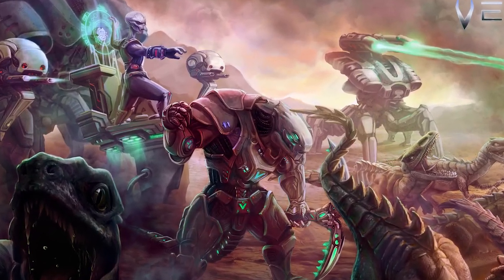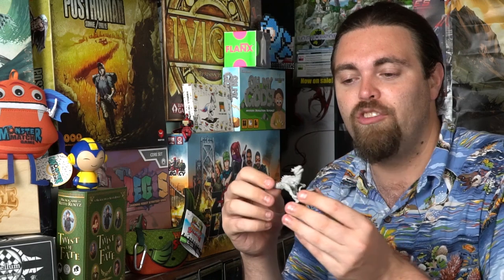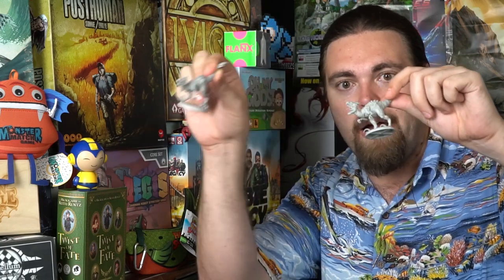I'll talk about how long it took to assemble, how complex it was, and how similar the game is to Warhammer Fantasy and 40k. These models actually have more bits than Warhammer 40k per model, which gives you more variety but pushes it more toward modeling than simply getting ready to play. For the Raptors, they give you two different head types — open mouth or closed mouth — and different leg poses, which I really like.